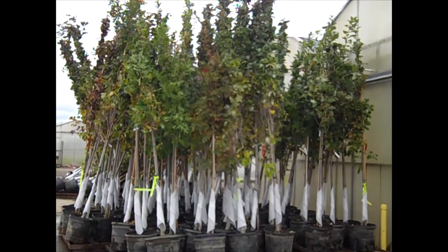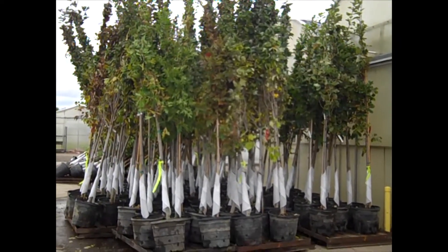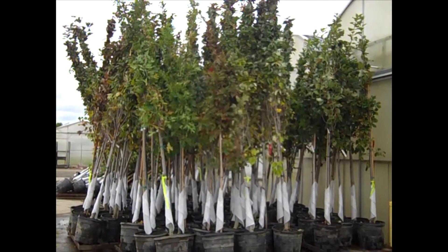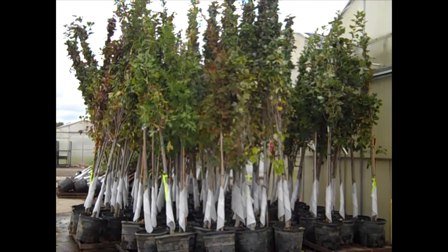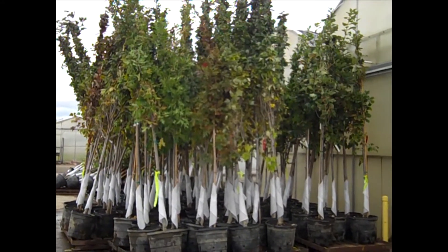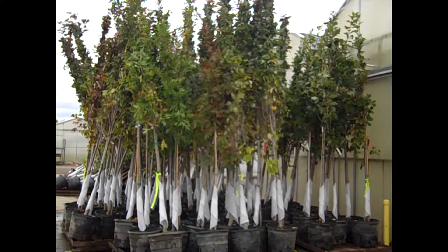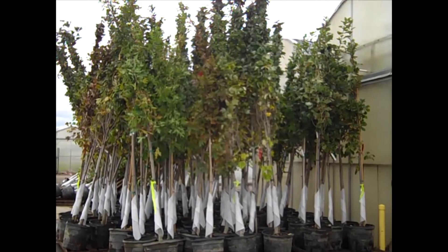We can see the trees getting staged to come into the dock here. These are all 15-gallon trees. You can see they've got a really good value on these. They're tied up, but you can see the height on those — very nice, full-headed trees. Good value. We've got a great selection of potted trees and also field. We have some great selections in our field, so be sure to watch the video.